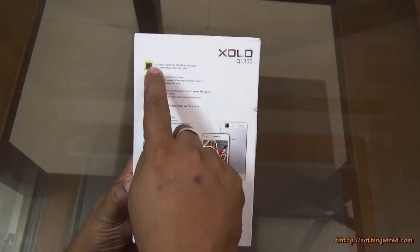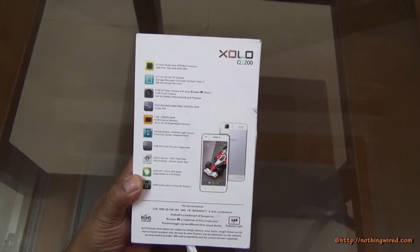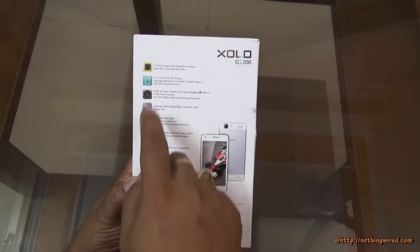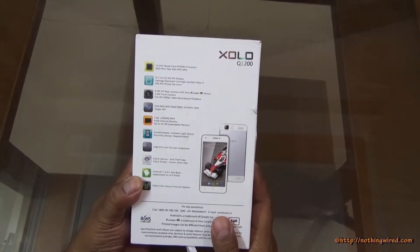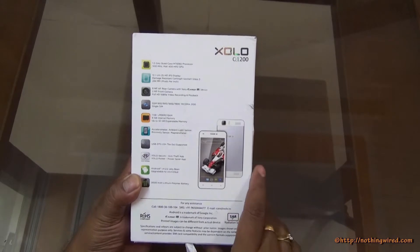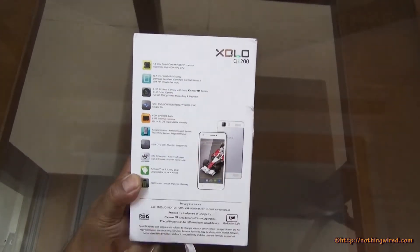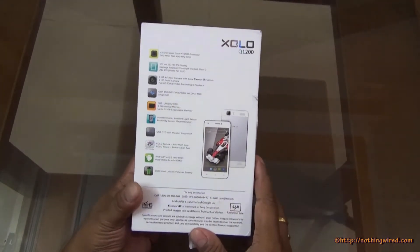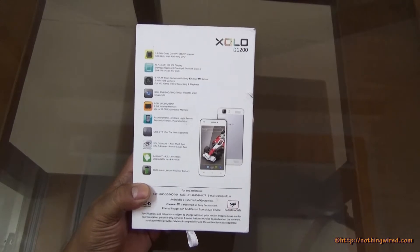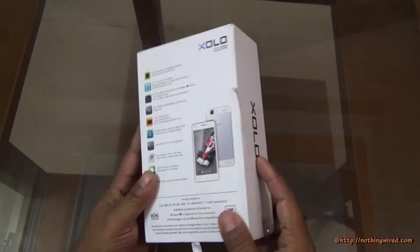Behind you have some quick specs: a 1.3GHz quad core MediaTek MT6582 processor, 500MHz Mali 400 GPU, a 5-inch HD display at 1280x720 pixels, 294 PPI, protected by Corning Gorilla Glass. You have an 8MP autofocus rear camera with Exmor R sensor made by Sony, and a 2MP front camera that records full HD. There's 1GB RAM, 8GB internal memory, microSD card support, and USB OTG support. It runs Android 4.2.2 Jelly Bean, promised to be upgradeable to 4.4 KitKat, with a 2000mAh lithium polymer battery.